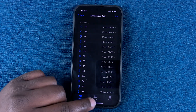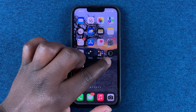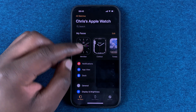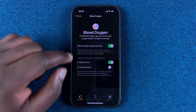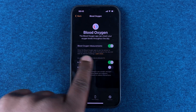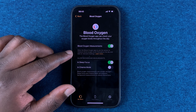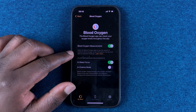For blood oxygen measurement settings, you need to go to the Watch app on your iPhone. Scroll down to the Blood Oxygen app. Here you can see the 'Blood Oxygen Measurement' setting is enabled — it says 'Allow Blood Oxygen app to use a sensor to measure blood oxygen levels throughout the day.'